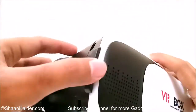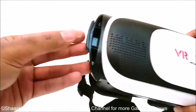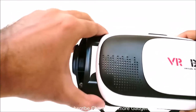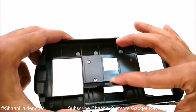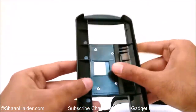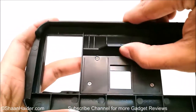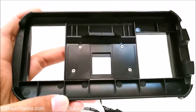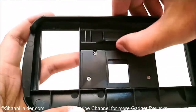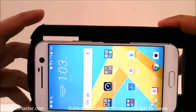Here is where we have to keep our smartphone — you just slot it in like this. This is the slot where you keep your phone, and as you can see this part is movable, so it can support different kinds and different sizes of smartphones. That's why it is called a universal VR headset. Here is my HTC 10 in the slot of the VR Box VR headset.